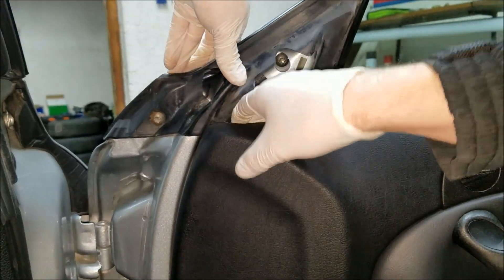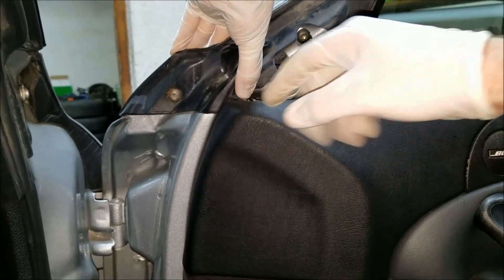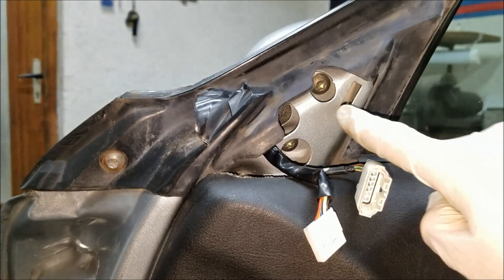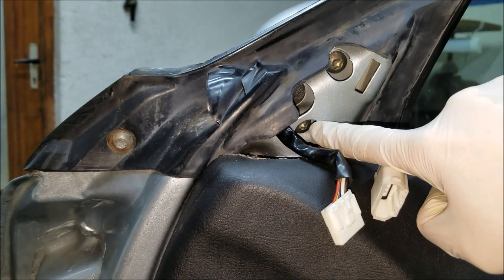Now if you need a bit more space, you can actually pry off this upper piece of the door panel. Here are the three screws which I need to undo to remove the door mirror.